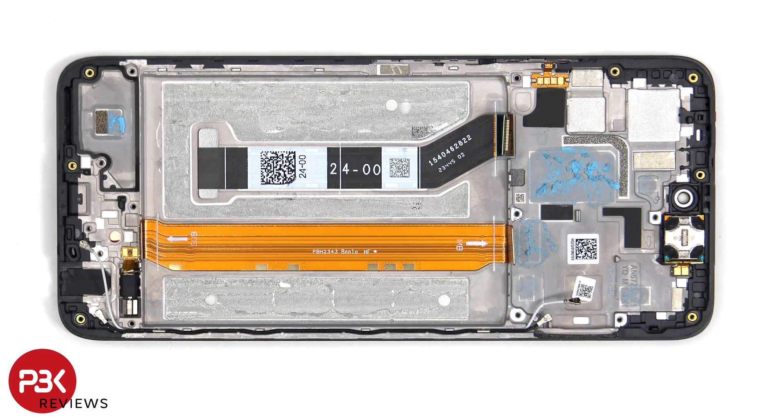Now that the battery has been removed, we can see the flex cable for the screen which is routed through an opening in the mid-frame, as well as the flex cable which connects the main board to the subboard.